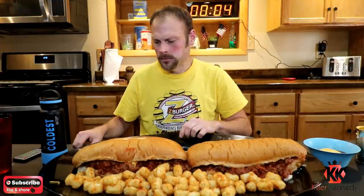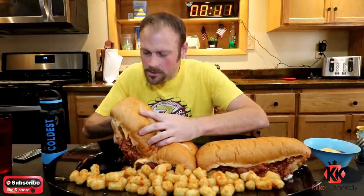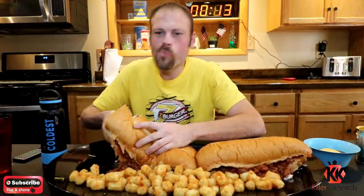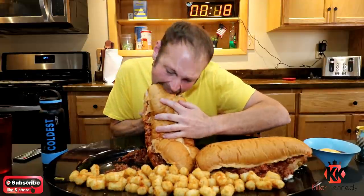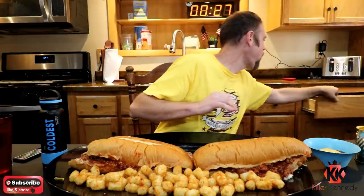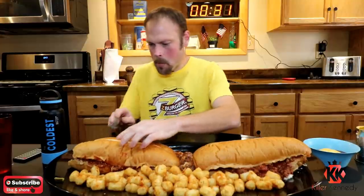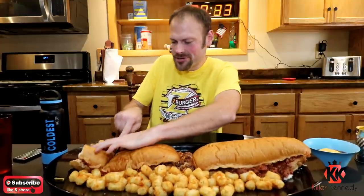Sloppy joe! Let's start with the top. I obviously can't pick it up, so get a knife and cut it into a sandwich. Not bad. I already lost half the joe over that one.